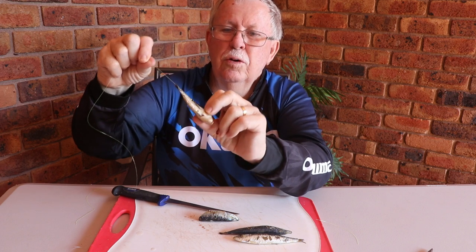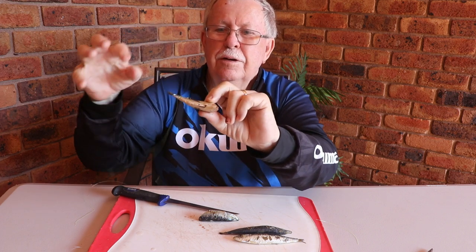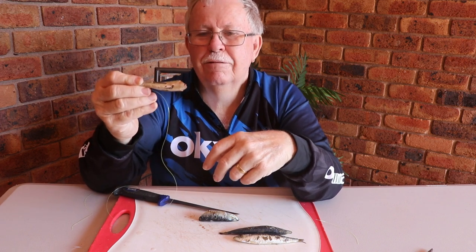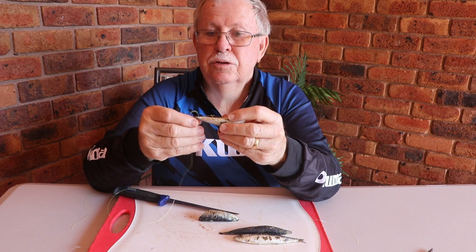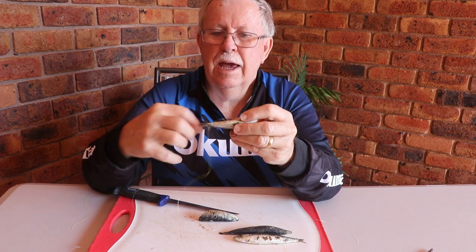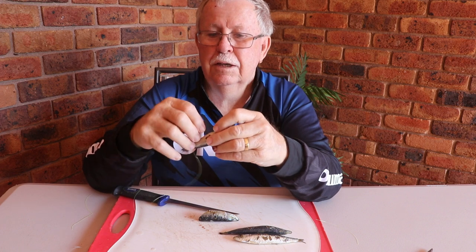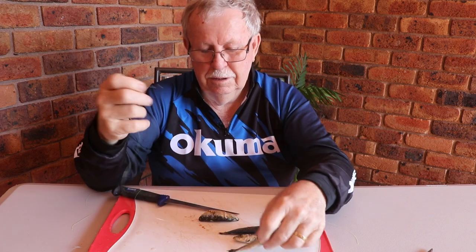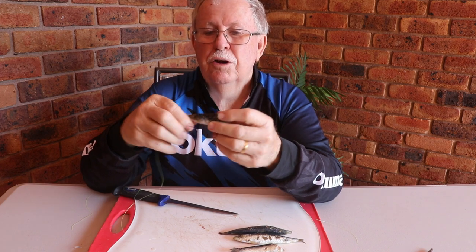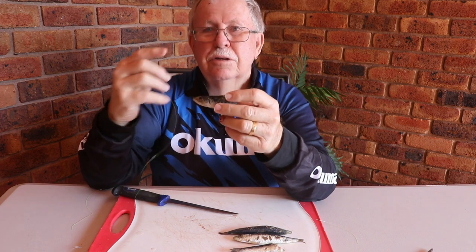It has the hook point out - so that's how you would rig the bottom half of a pilchard. Now for the top half, you don't have a tail obviously, you have a head. So if you were to try and do half hitches around the head it'll just keep falling off.